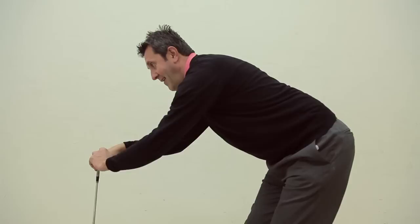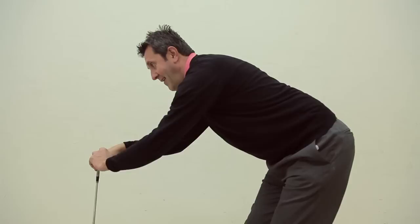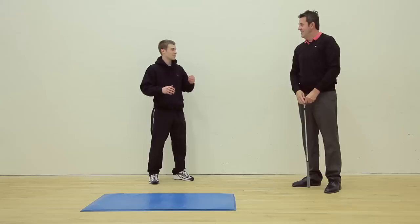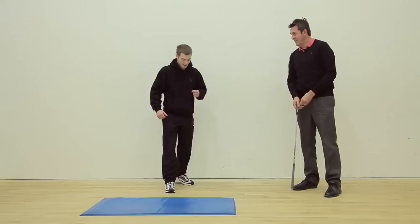And then the other side as well. There are a few small tendons going across the back of the knee, so we're trying to stretch them out. Obviously when you're playing golf you're going to be walking a lot, so that's really going to help loosen them off.